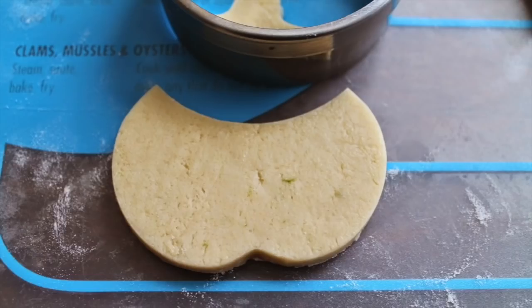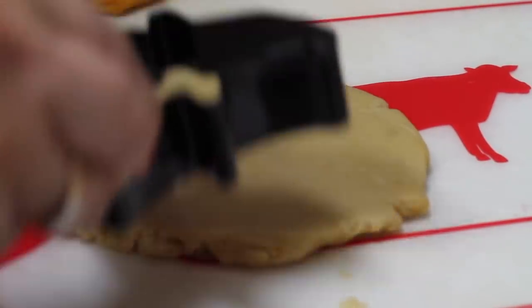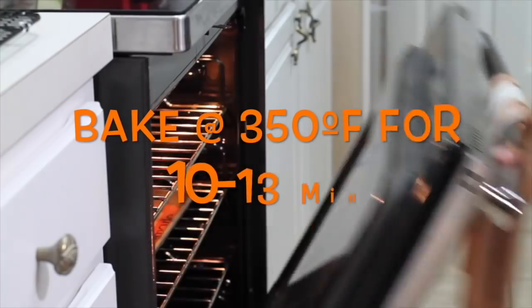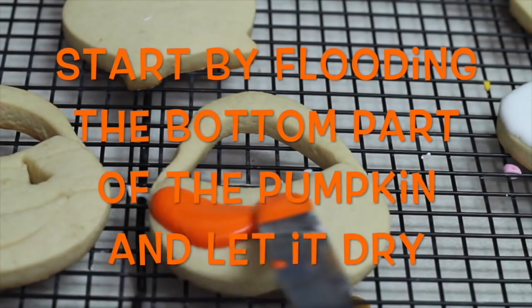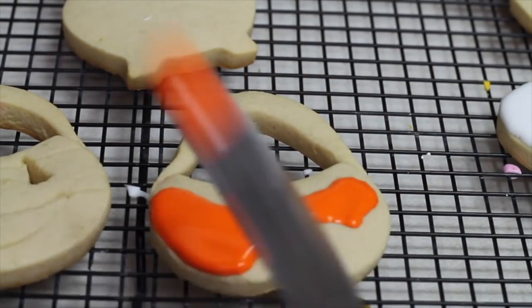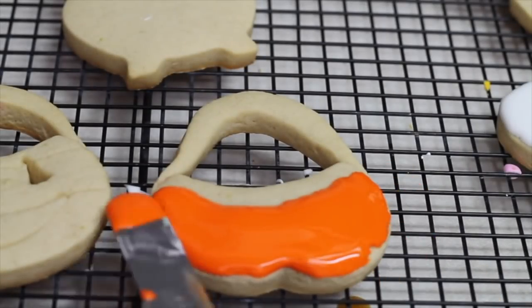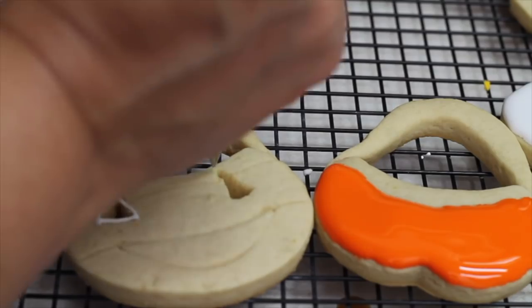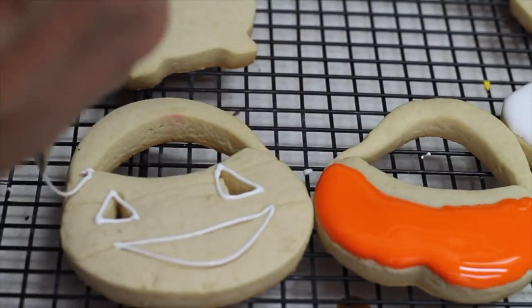This is how I cut the other cookie for the cauldron shape. When you make these kinds of cookies that have little holes in them, it is always very nice to outline those parts first so the icing won't go everywhere. If you click the link above you can see how I did the haunted mansion cookie — that one is super cool. I'm going to outline all the way around now.